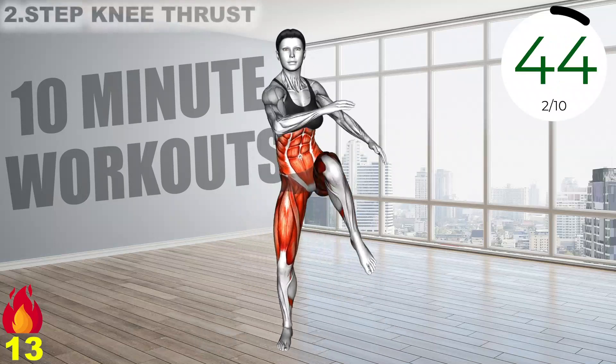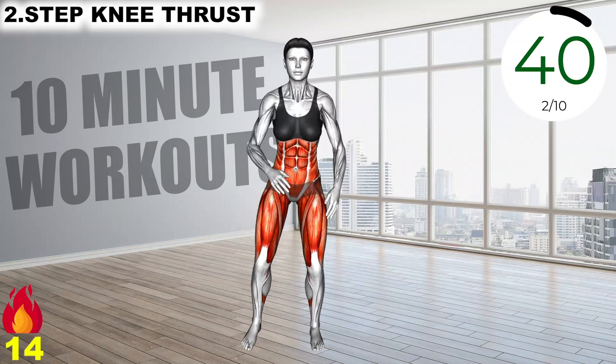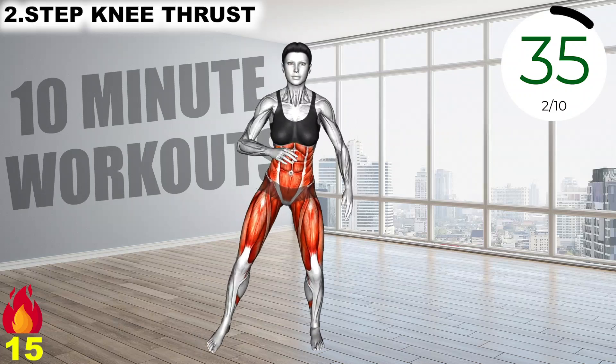Stand with your legs close. Step out with your left leg, then bring your right elbow and left knee together, bring your leg down, then step back and repeat the same with the opposite limbs.